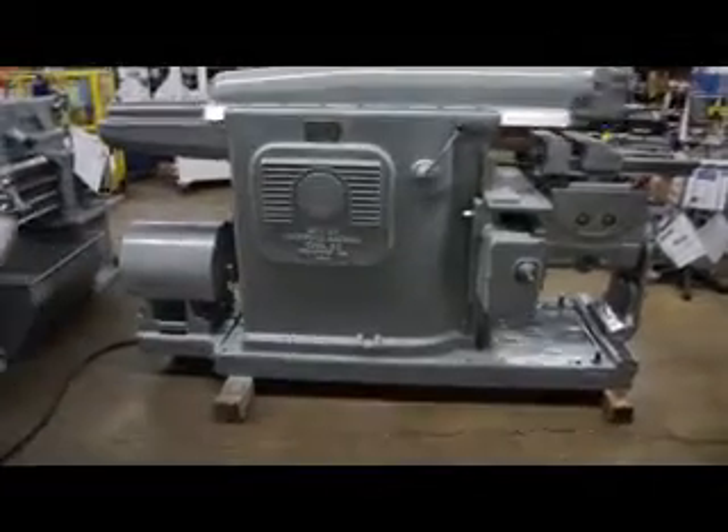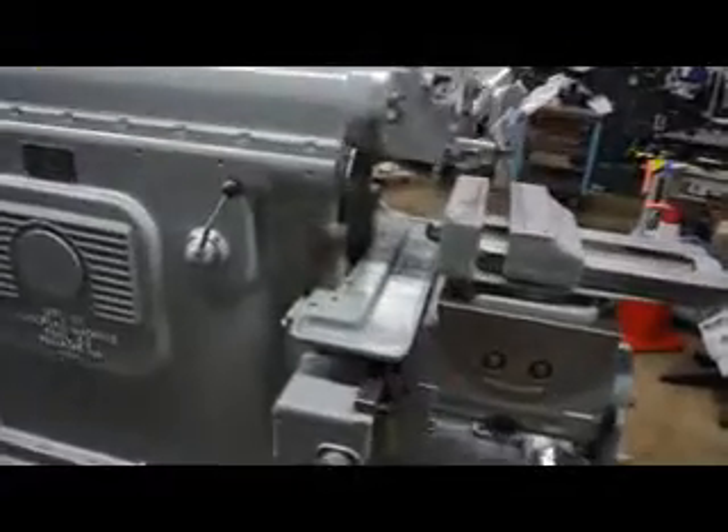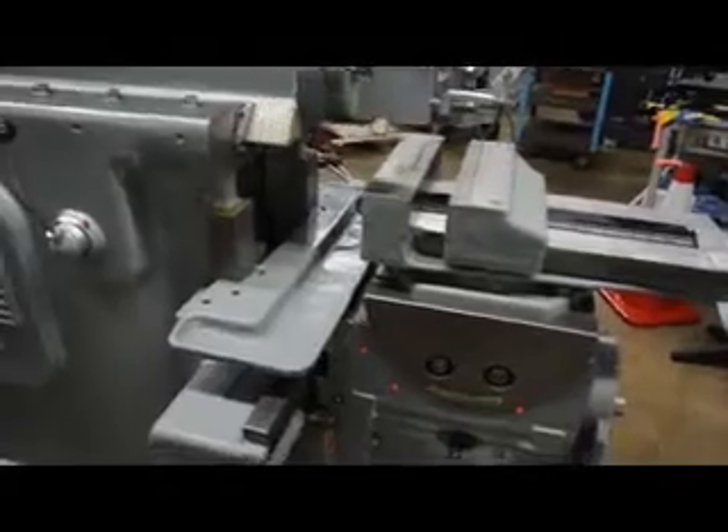This is a universal table-style machine. The table size is 15 inches by 13 and a half inches. It also comes with a heavy-duty vise, as well as an outer support bracket.